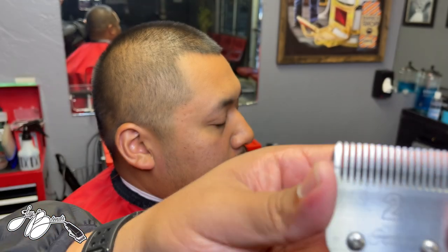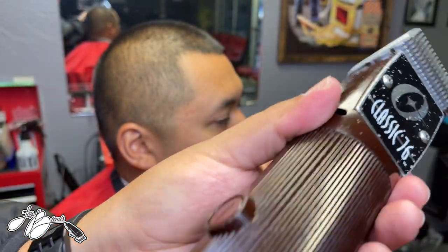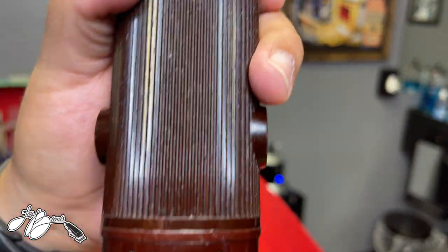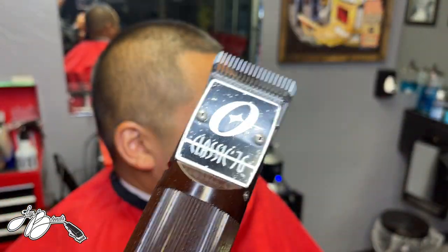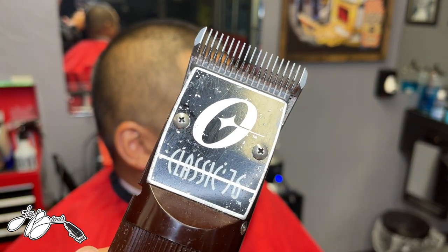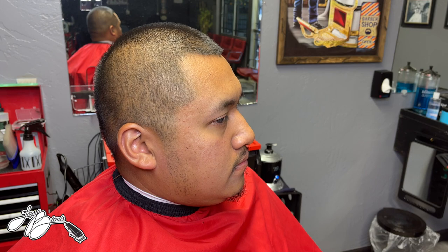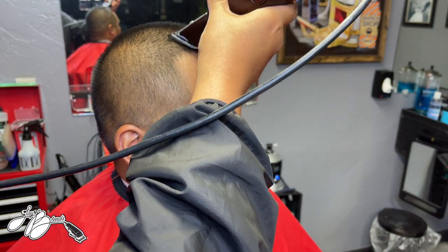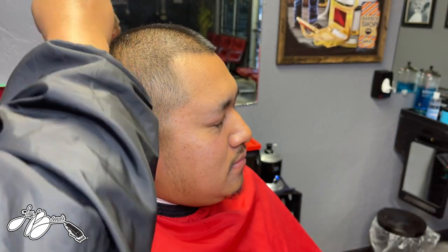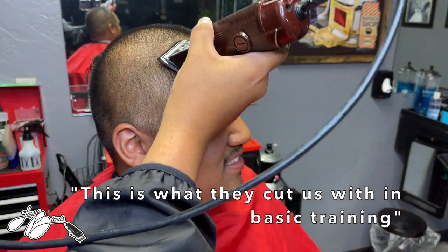Got the Oster 76s. Number two guard — all right, go ahead and start this challenge. You can tell those sound super powerful. Hopefully I won't take an ear off. It sounds like something's about to take off. Shout out to my partner Carlos for letting me use his clippers. I don't own a pair of detachable clippers, so he's the one letting me use these for this challenge. I see what they cut us with in basic training.